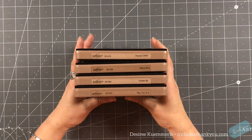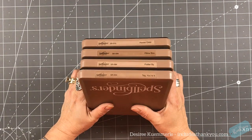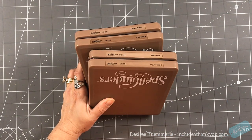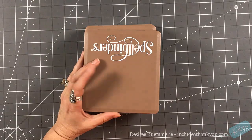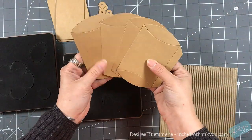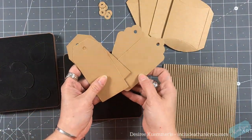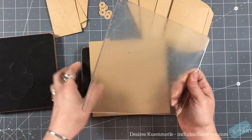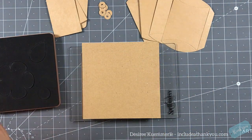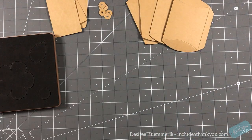I am a fan of the Steel Rule dies because they are the epitome of mass production. What I really like about these is because the blade is so thick, you can use multiple pieces of cardstock, thick cardstock. You can cut chipboard, burlap, fabric, felt, not plastic — well, some levels of plastic. You can cut pieces of rubber with these plates.